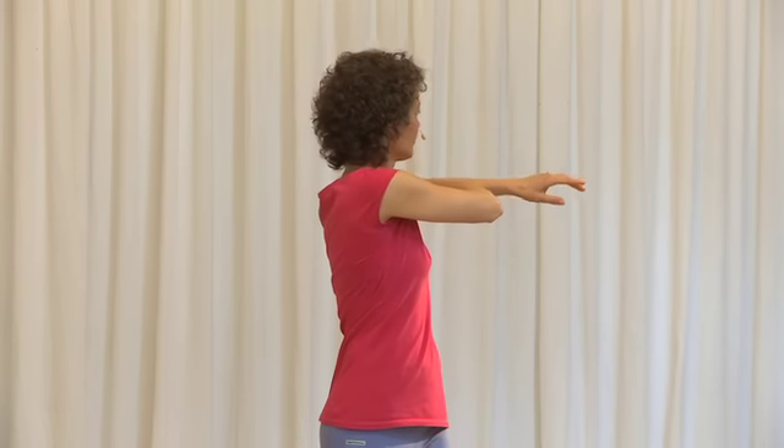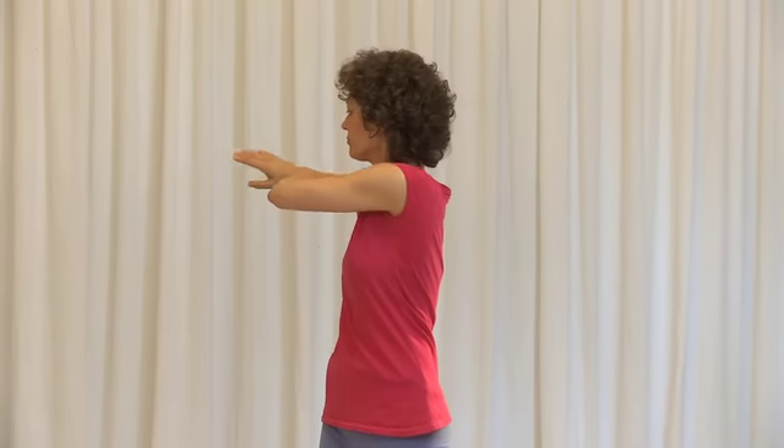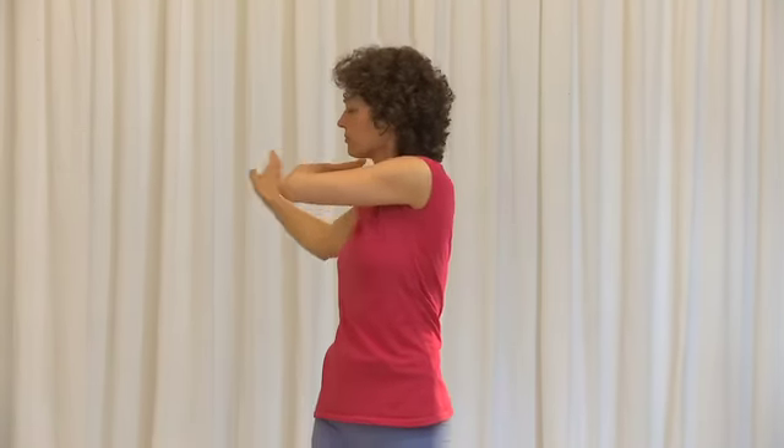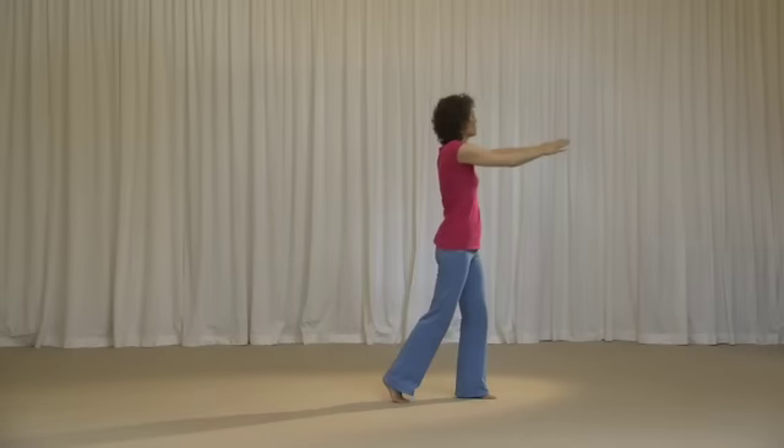Breathing in, hands to shoulder height. Prepare for the twist. Twisting to the right. Breathing in, coming forward, twisting to the left. Separating your feet a little bit further — we're going for the second stage of the twist. Turning right foot out. Breathing out.